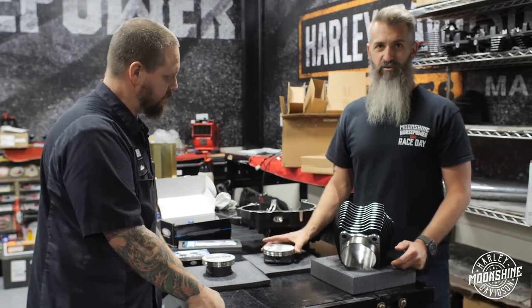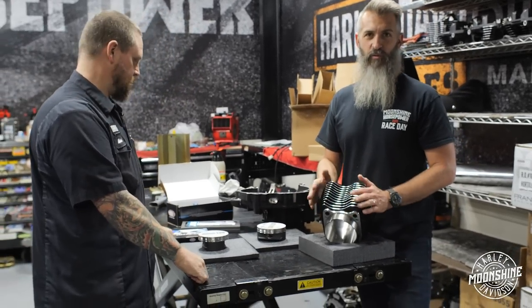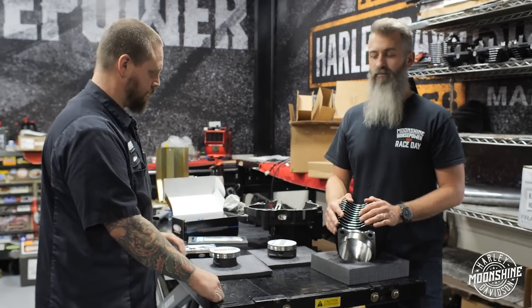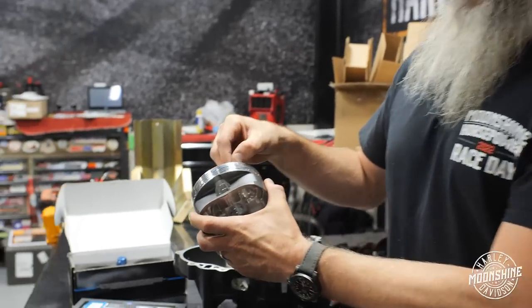We know a lot, but we're always learning, and the industry is always learning as well. It keeps evolving. What they did back in the 90s and the early 2000s is way different than what we're doing today — and that's not just motorcycles, but cars as well. The whole industry. Like doing the lateral gas porting on the rings — my personal favorite.